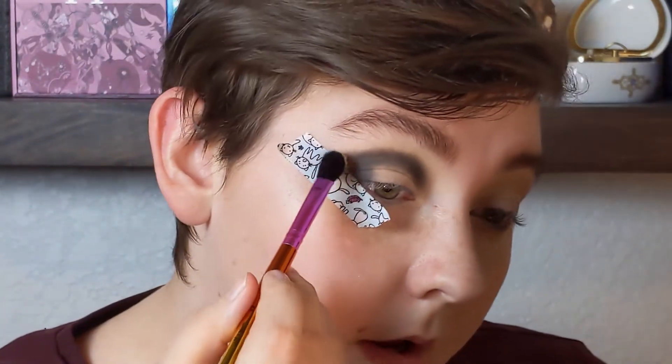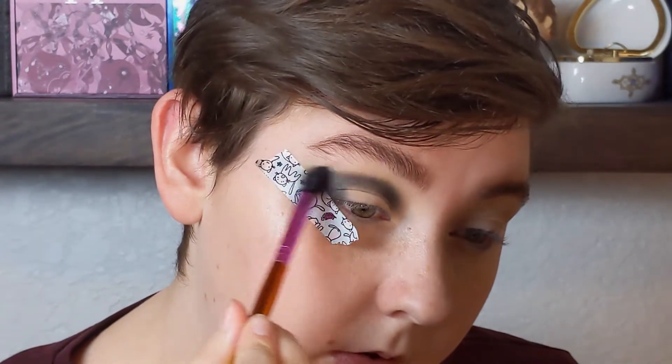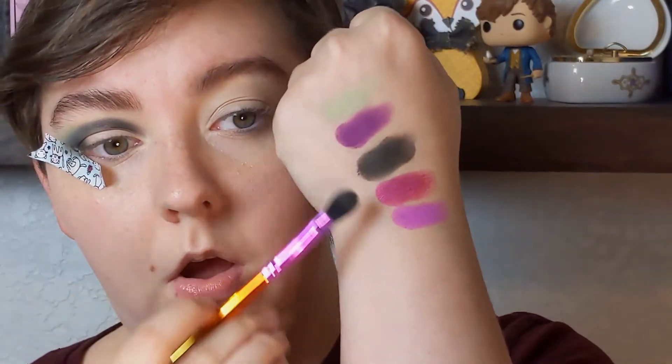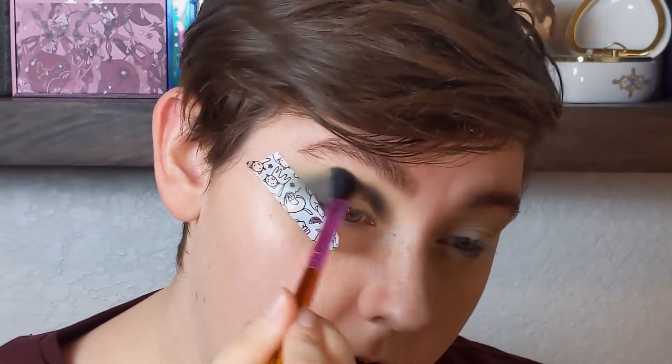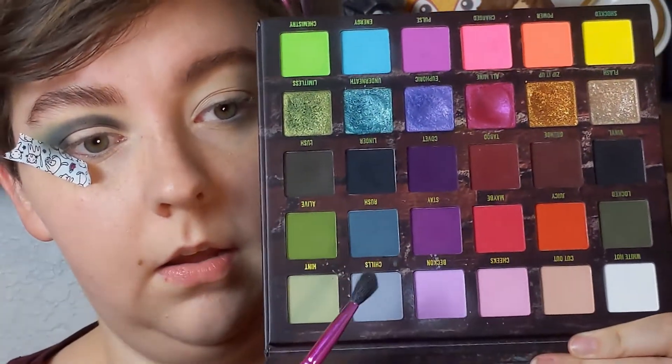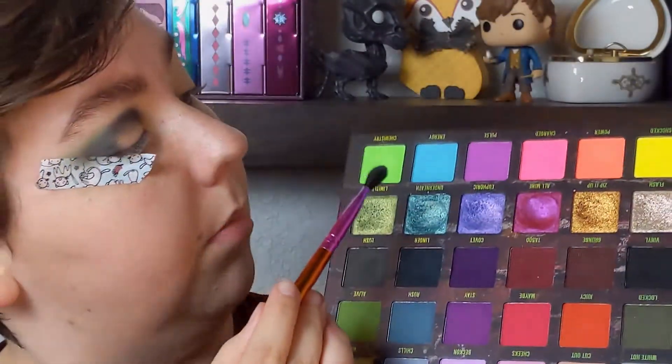I'm going to take that lighter green called Hint and use it to blend out the outer part of my crease. My rules for this are that I have to use all of these shades, but I'll allow myself to pull things in if I need them. I'm going to mix the shade Chills — a slight blue — with the neon blue called Energy, and use those to blend out the middle part of my crease.